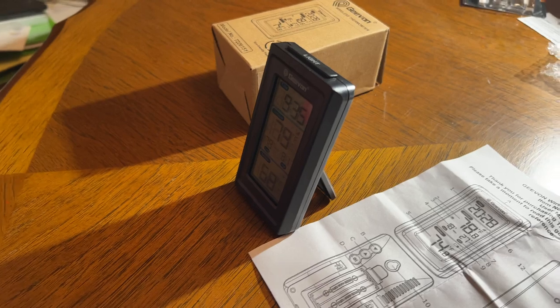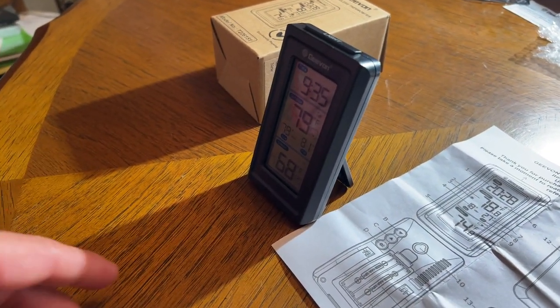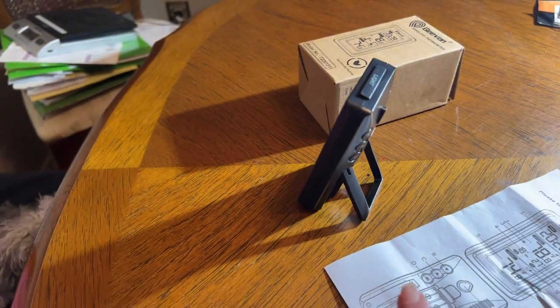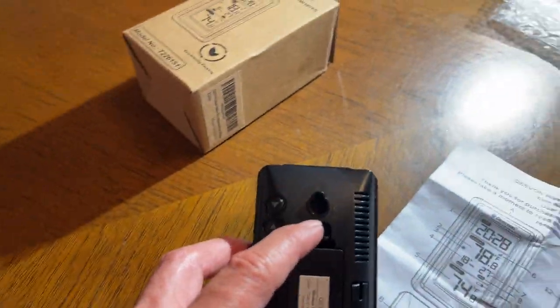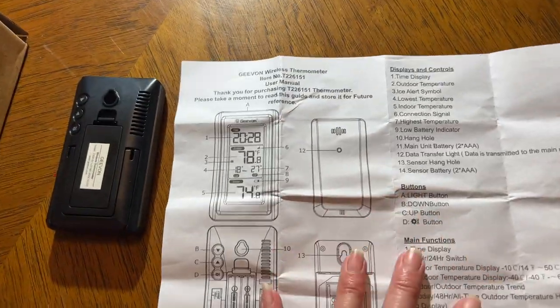I've got the transmitter outside on the porch, and right away it starts to sync up. It's showing 79 degrees outside — it is a warm night. I'm going to show you the little stand here, which is how I'm going to use mine, or you can mount it on the wall if you want. The other side of the sheet shows everything labeled in detail.